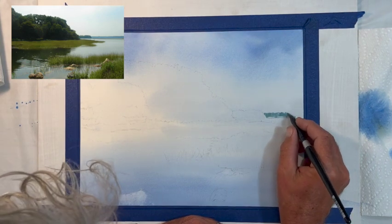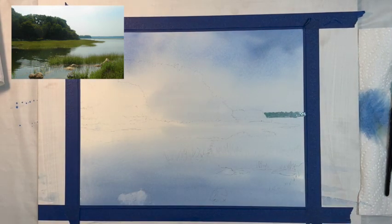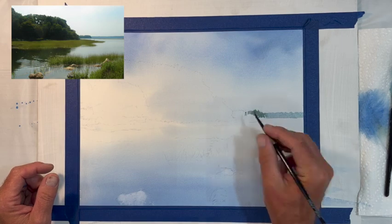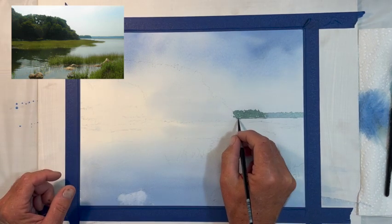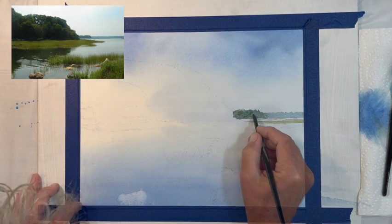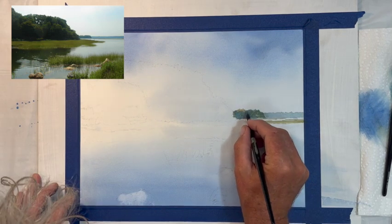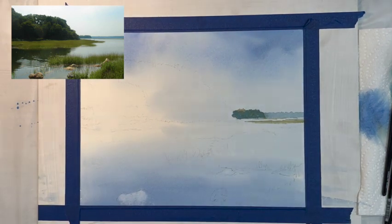Now I'm going to start with the distance. As you can see in the inset picture, there's a small distant land mass and we want to start with that first. That's sap green and cerulean blue, and we're going to get darker as we proceed to the foreground. I felt it was a little too dark and saturated so I patted it out with a paper towel. Now I'm adding a tiny bit of burnt sienna to get more of a warm green, so it distinguishes itself in front of the distant land mass.